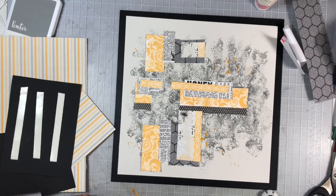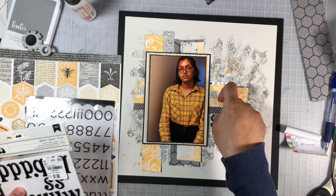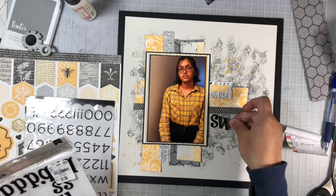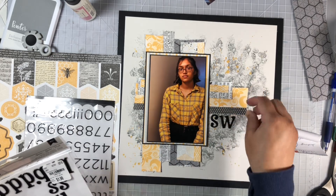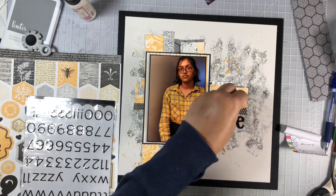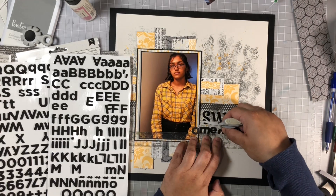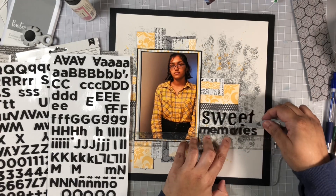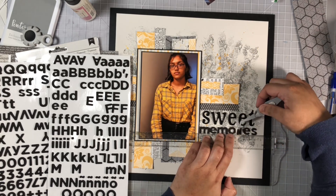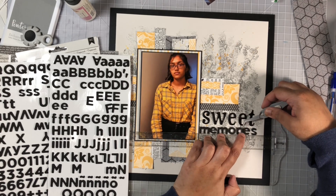I added some foam adhesive on the back of my photo. I'm adding splatters using some gold Liquitex ink. I pulled out some black alpha stickers from my stash — I'm adding the word 'sweet' with the larger ones and some smaller ones to add the word 'memories.' I'm using my handy T-square ruler to make sure my words are nice and straight.